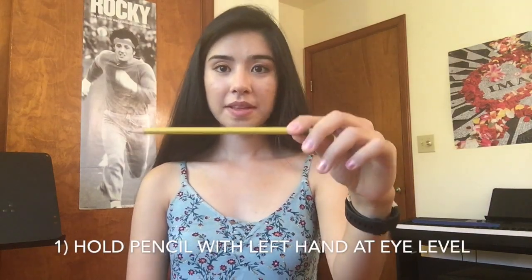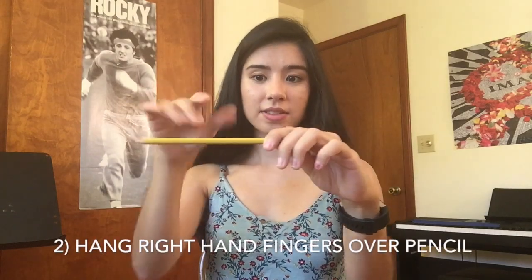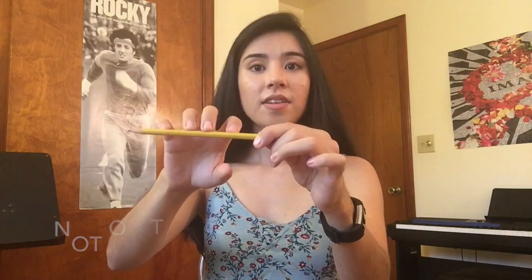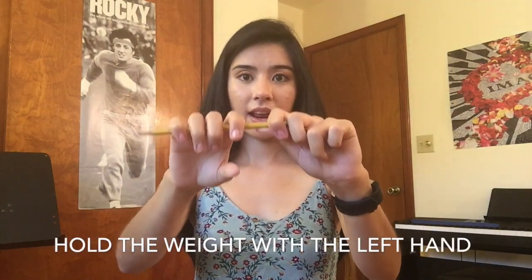Step one: hold your pencil in your left hand at eye level. Step two: hang your right hand fingers over the top of the pencil as if it's a little branch that you're resting the fingers over. Do not just rest your fingers on top but rather hang them over — most of the weight of your right hand is being held by your left hand.